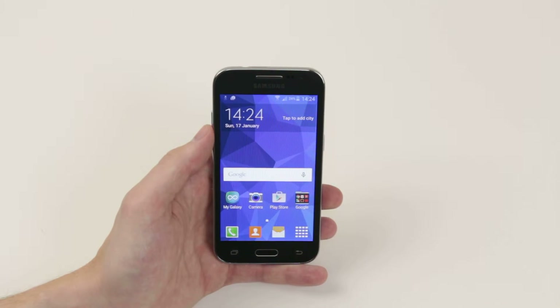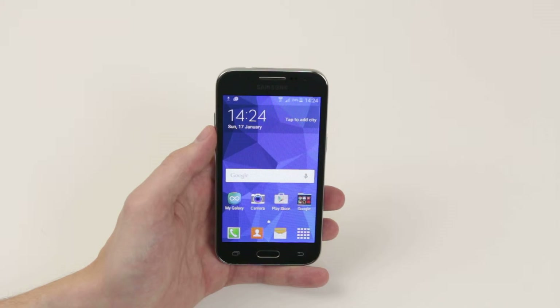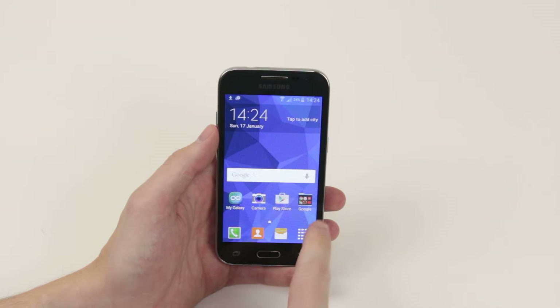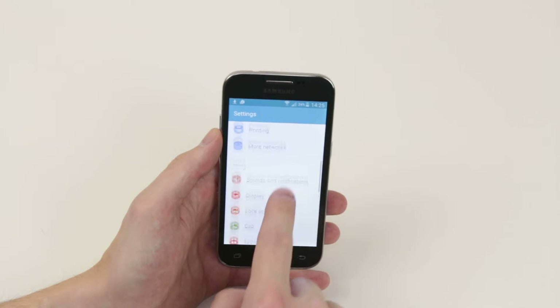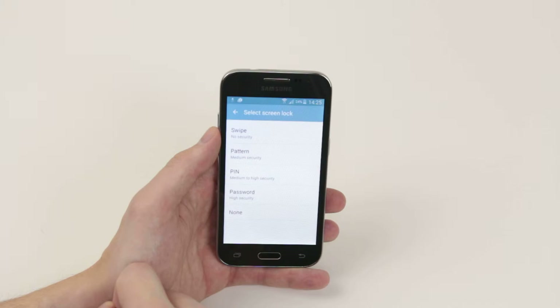In this video I am going to show you how to set up a password on your Samsung Galaxy Core Prime. To do this we have to jump into the settings menu, so simply click on your app drawer, then the settings icon. You will then scroll down until you see Lock Screen, then click on Screen Lock.